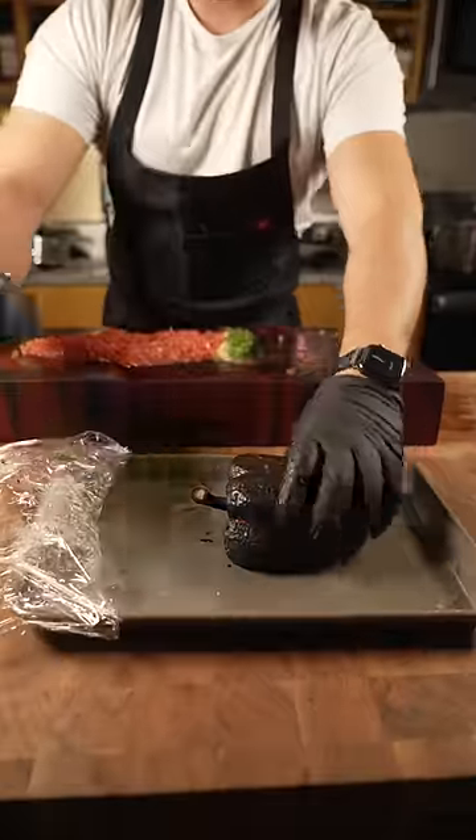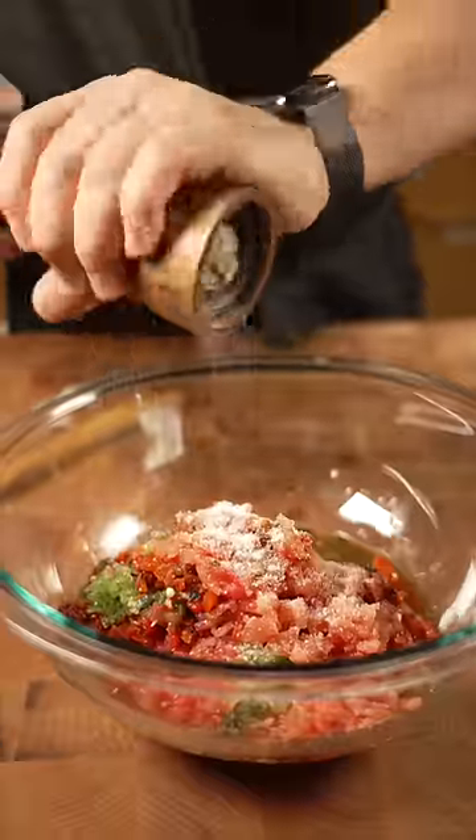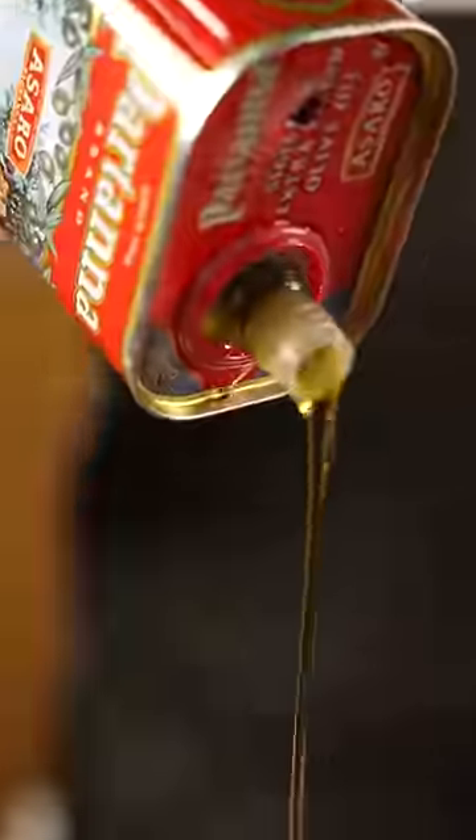Now once this is steamed out, peel the skin off and reserve the liquid — that's flavor right there. Put that all in a bowl together and mix it up with lime juice, olive oil, salt to taste.